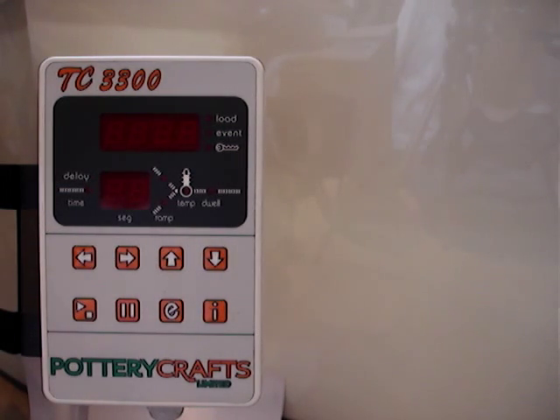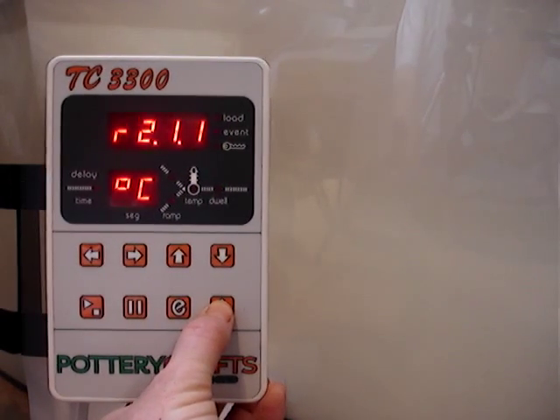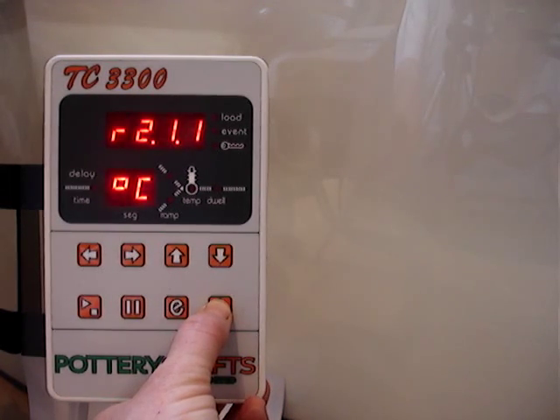I'm now going to show you how to get into the configuration menu of one of the TC controllers. Turn the power on and hold down the I button. This has to be held down for about 5 to 10 seconds to then enter the configuration menu.